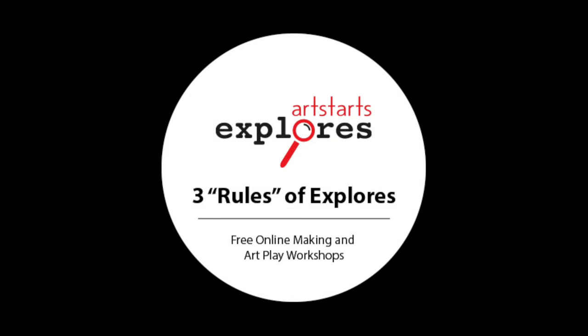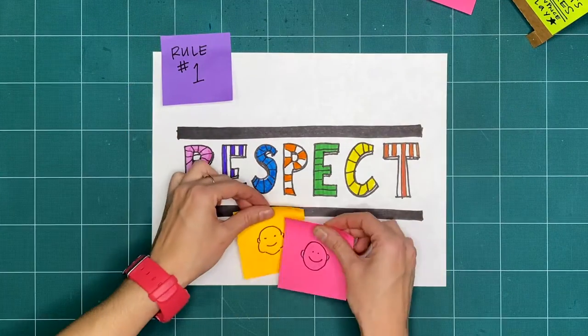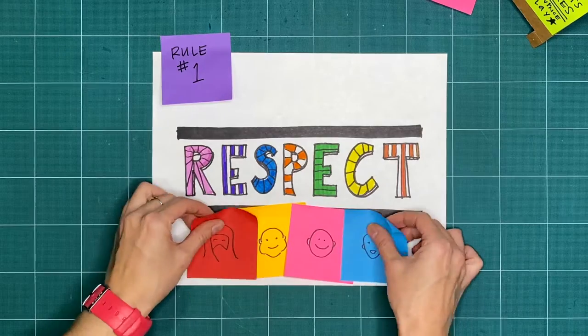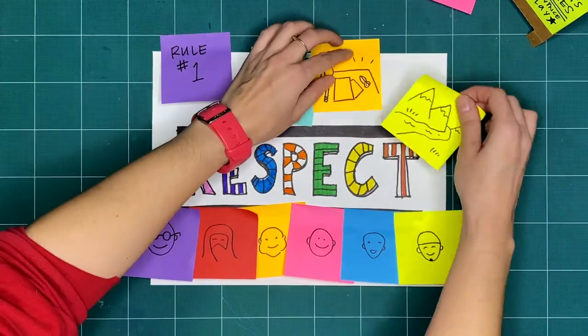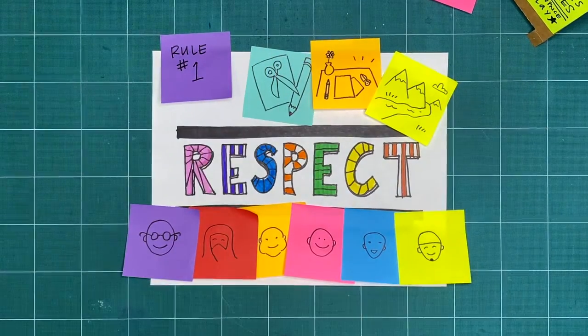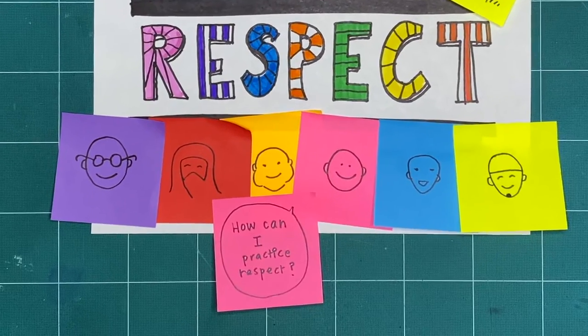Let's review our three basic rules that guide us through our exploration and play. Rule one is respect. We want to respect ourselves, anyone we're making with, our tools and making space, and the lands and waterways where we're making. How can you practice respect when you explore, play, and make?